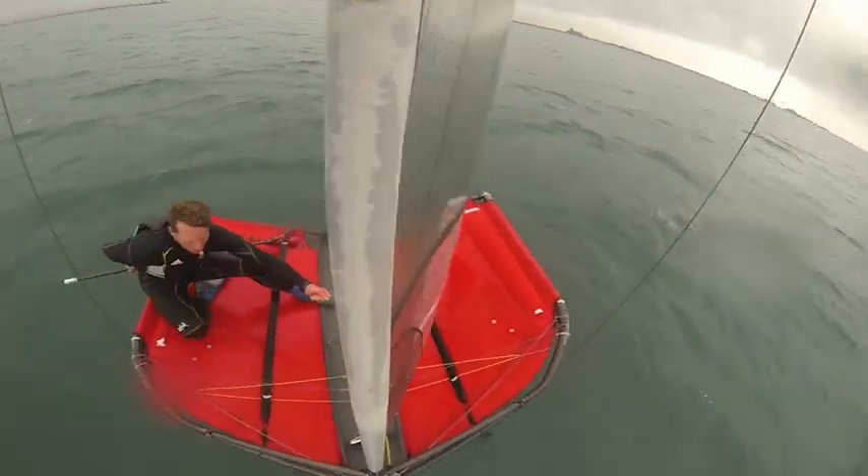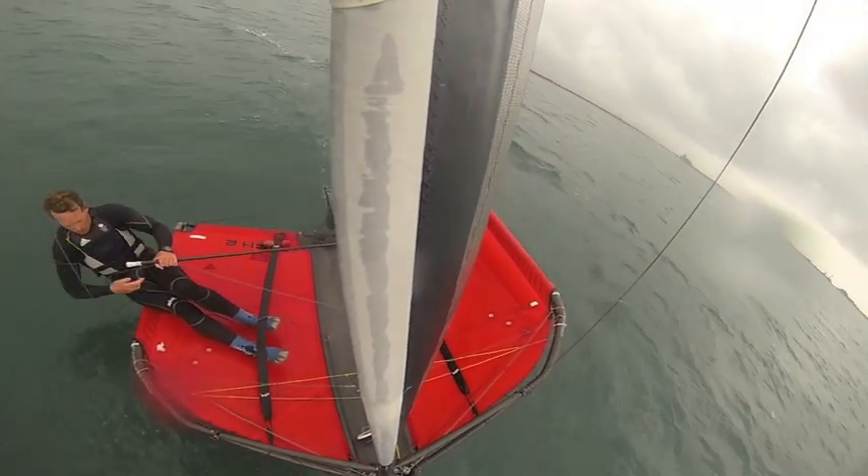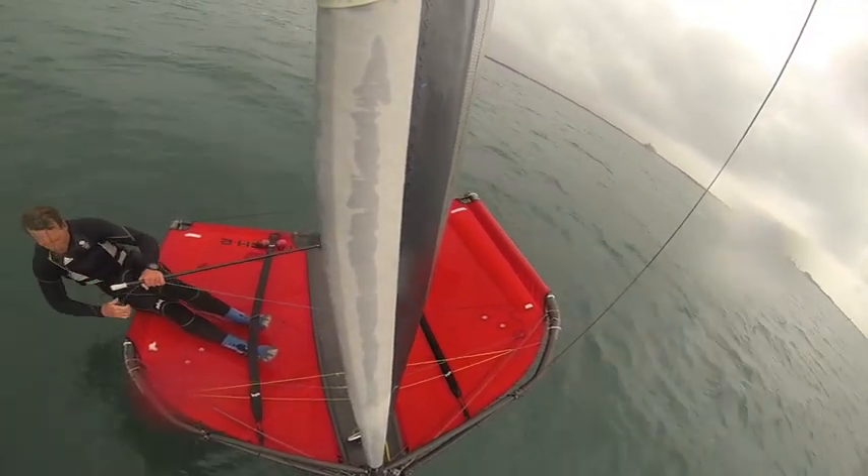That aerial view could be from the top of the mast, which is an interesting view, or on my moth, sometimes under the spreader, which gives a great view of all the boat. Using this just gives you a good way of feeding back what you're doing, and if a coach isn't available, it fast tracks your learning.